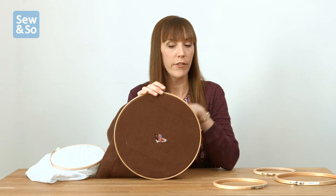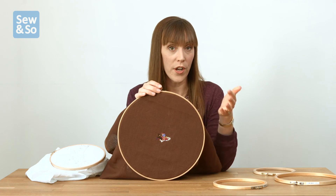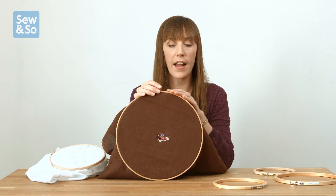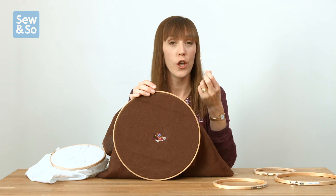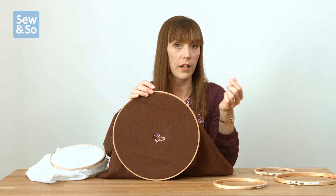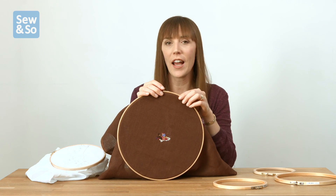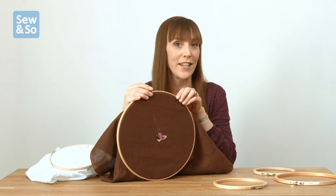You don't have to leave your frame as bare wood either — you can decorate it. You could use some washi tape wrapped around to create a patterned effect on the edge, you could paint your frames as this surface will accept paint, or you could wrap them in yarn. The possibilities for decorating your hoops are endless.